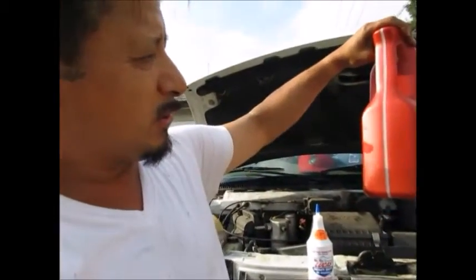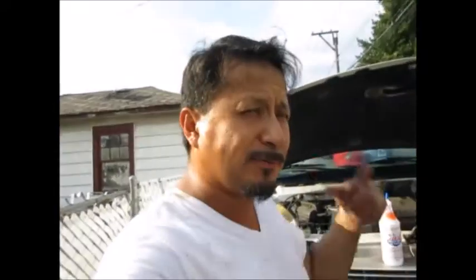I was actually going to put one whole quart of Lucas in there, but it looks like I only put four quarts in and it already says it's full. I always run the engine for about five minutes and then recheck the oil. I don't have a bad oil leak, but I am burning some oil — over 3,000 miles I had to add about half a quart. I always keep it towards the high part of the max.